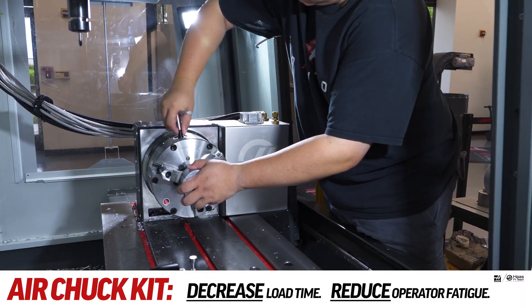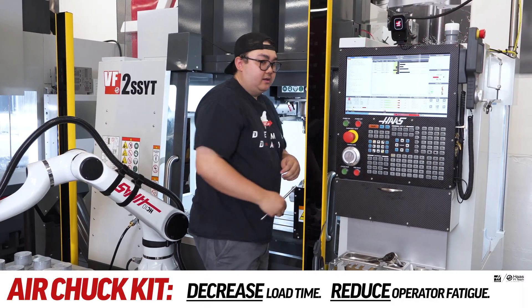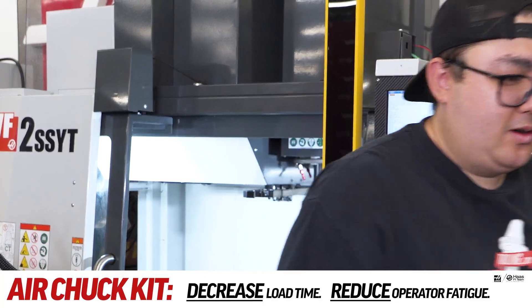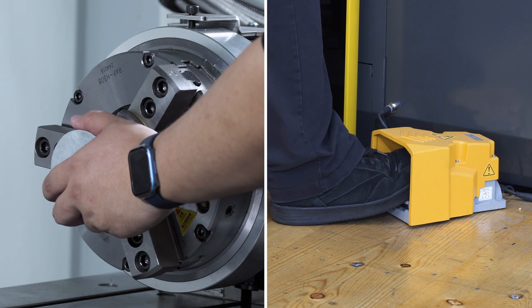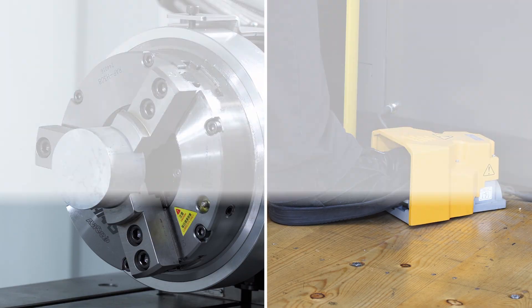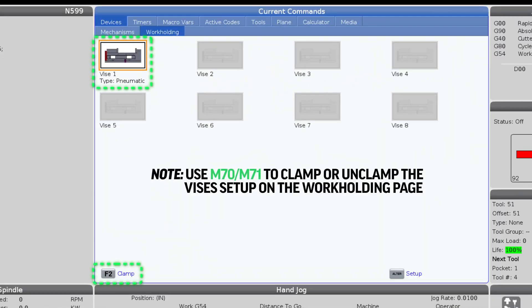Replacing a manual chuck with an auto air chuck will save load-unload time and reduce operator fatigue during these operations. Like the Haas pneumatic vise, this chuck operates with a foot pedal or triggered automatically using Haas M-codes — that means it drops into your existing CNC programs with no custom macros and no post changes.